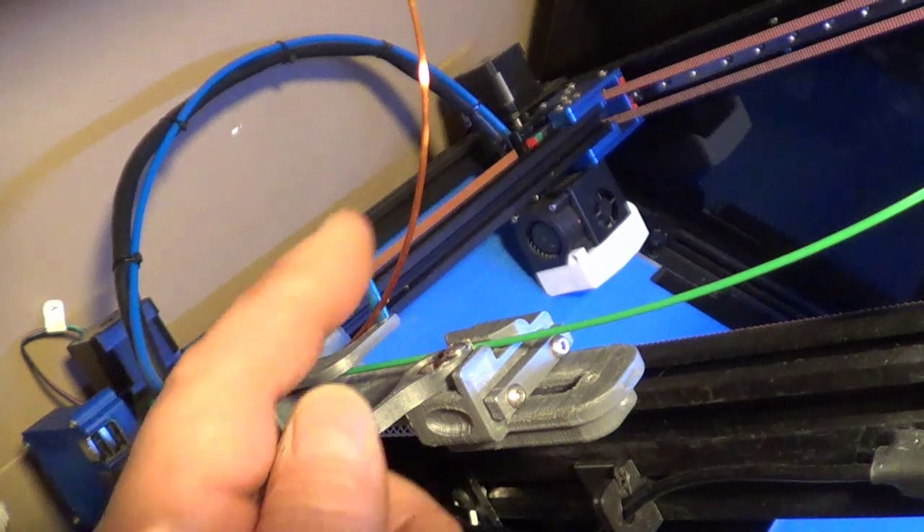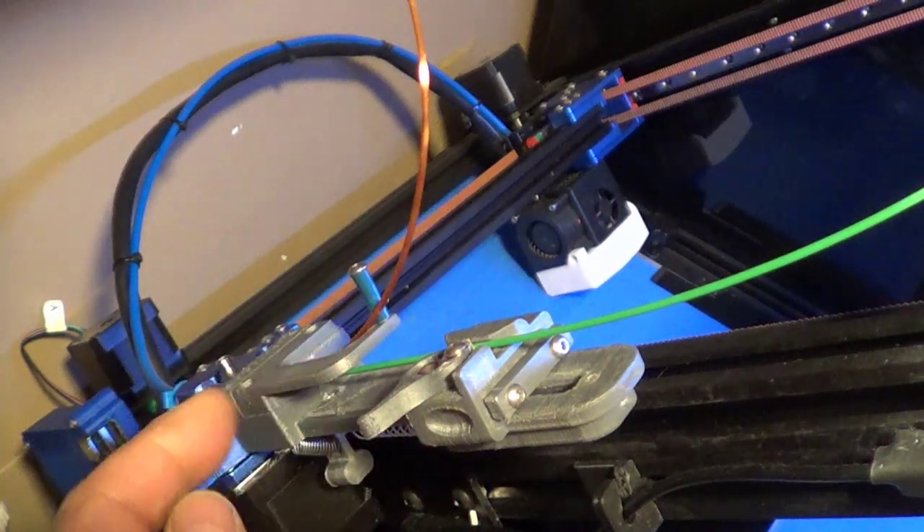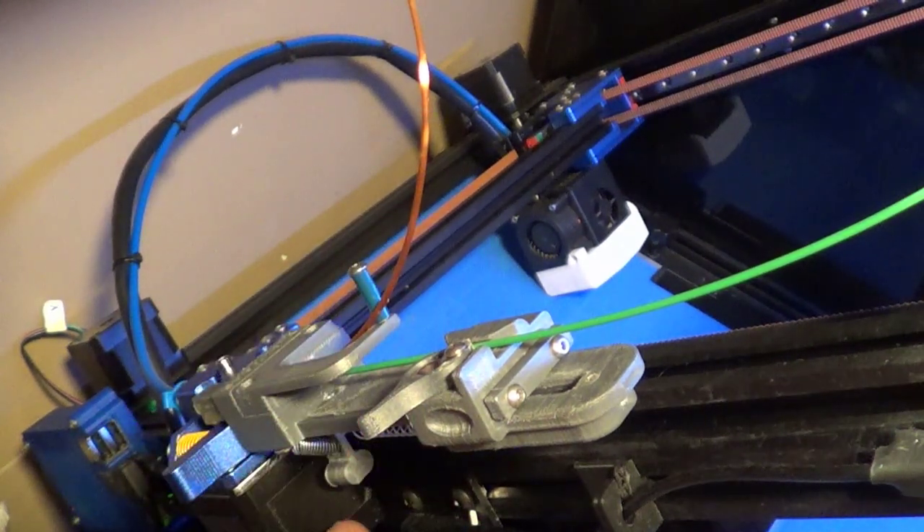Then this little swing arm comes up and provides tension with a spring underneath. The idea is: once this filament gets to the end and runs out, the next one gets pushed over and pushed down into the extruder, and continues to print as if it never ran out. I'm just going to let the video run and you'll see how it works in just a few moments.